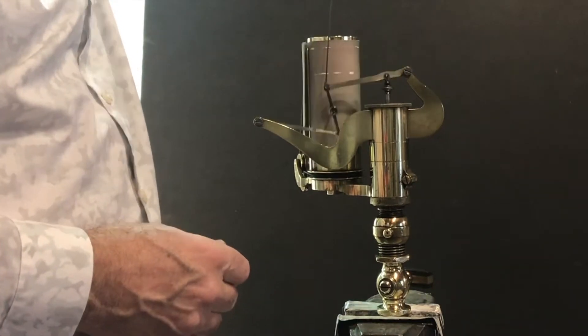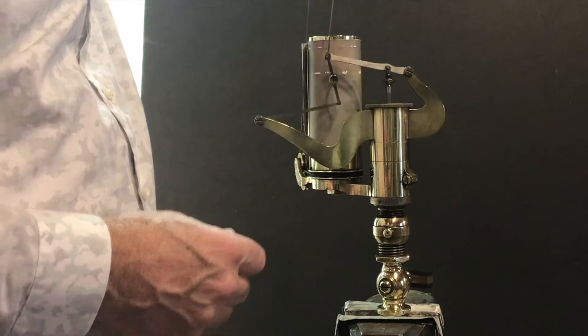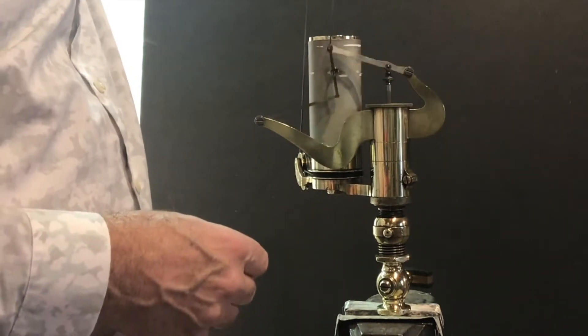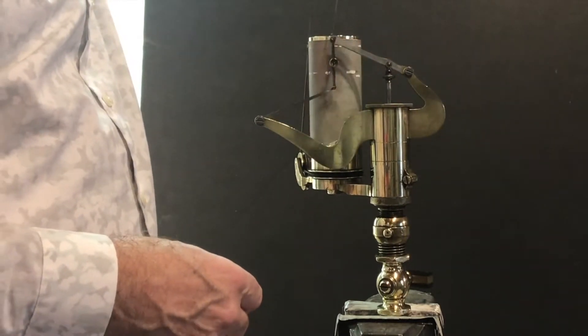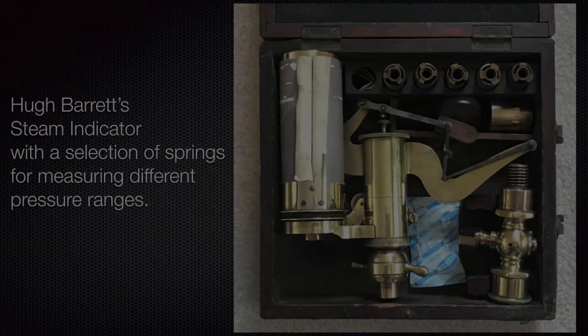My grandfather actually kept graphs dated with the name of the engine he was testing, so he could go back a few years later, retest the engine, and determine whether it needed an overhaul or not. That's basically how the steam indicator works, along with a selection of springs — you can see one, two, three, four, five springs across the top — that can be mounted inside for altering the pressure range.